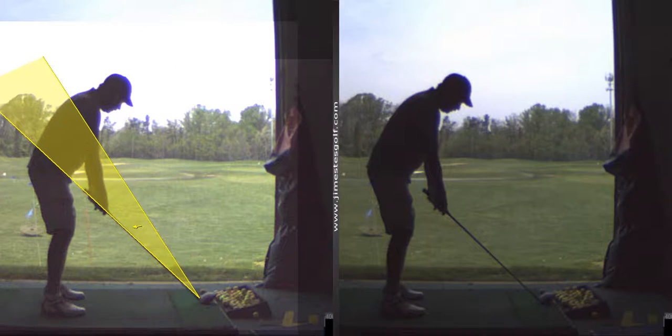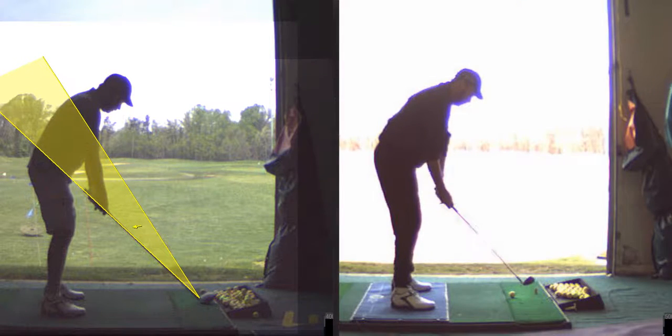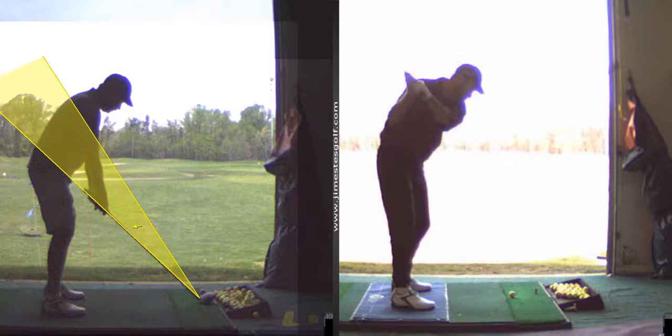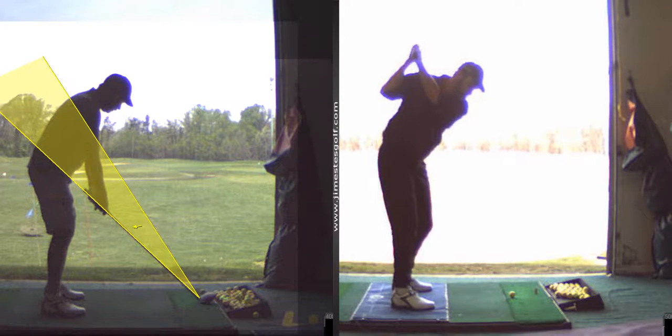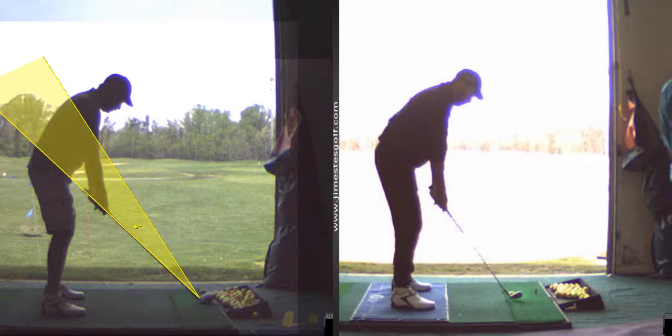When you started a while back, it was really low with the hands, so the club was coming up. And you were coming outside and across the ball — that was your old swing. So you've come a long way from that.